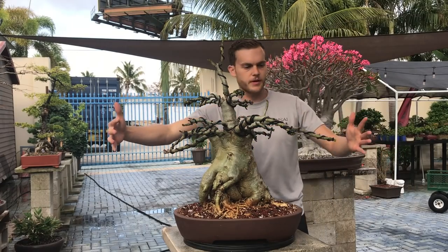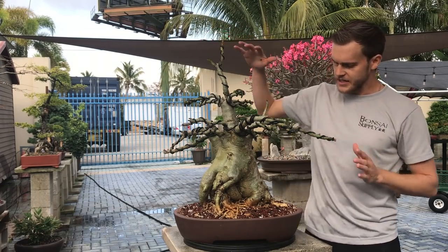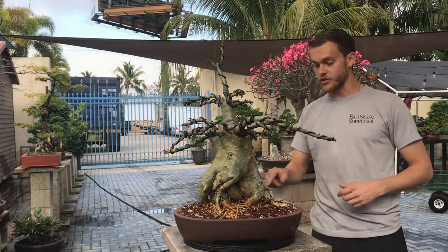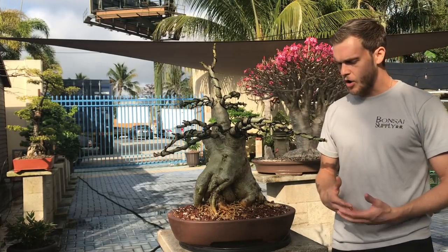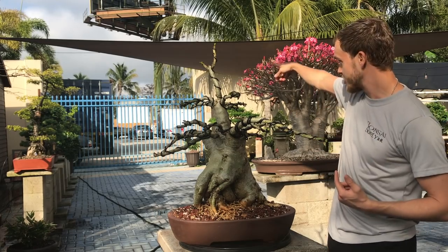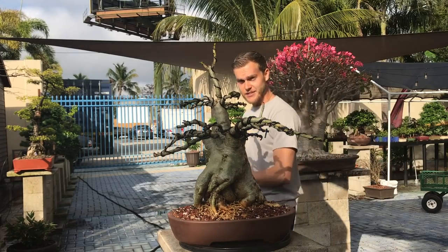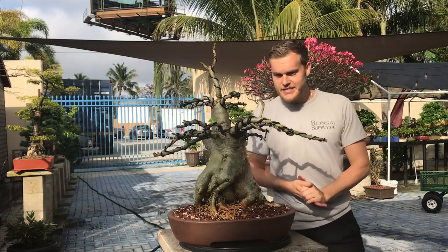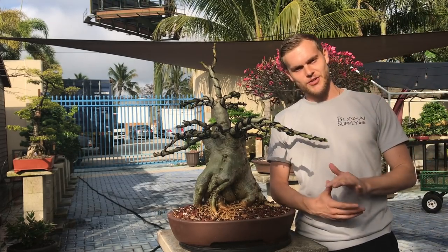I don't want the canopy to be any bigger than this — I want to keep it this size. I just want the root structure to become a little more noticeable. The pot I chose actually just came off of our newer shipment which just arrived a couple of days ago — you can actually still see the container in the background, that's how new it is. All the pottery that has arrived is completely new — we have all new glazes, new shapes, and we have some very sexy and very cool glazes on there.